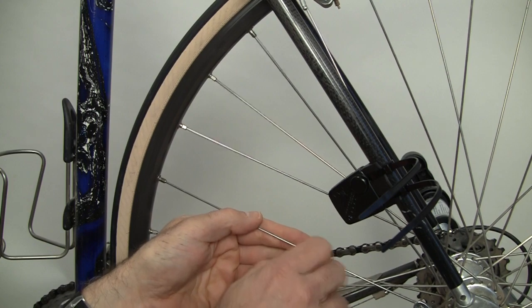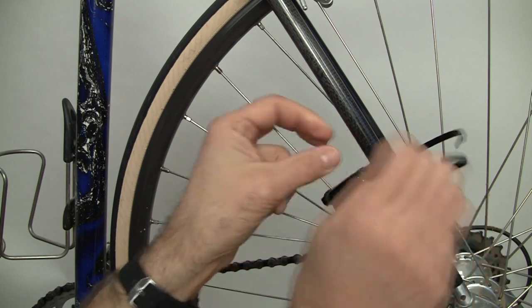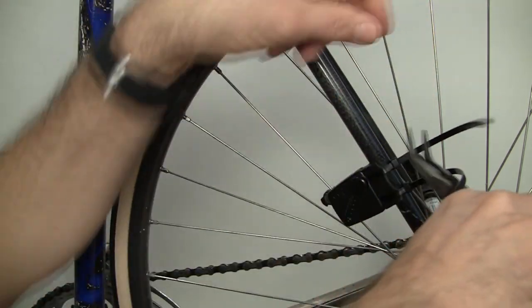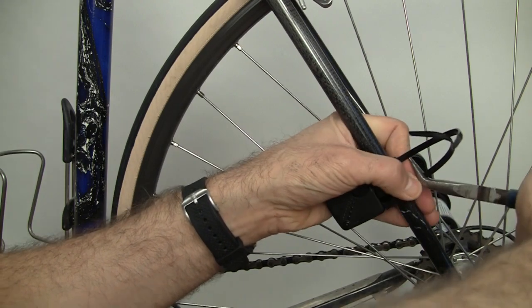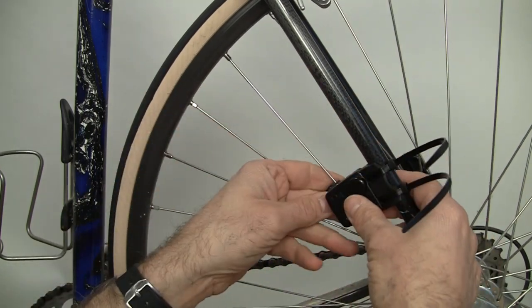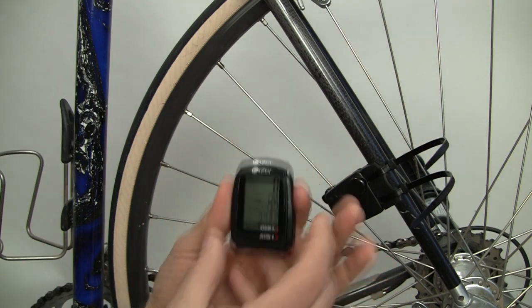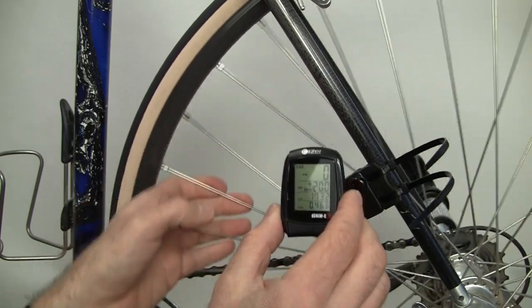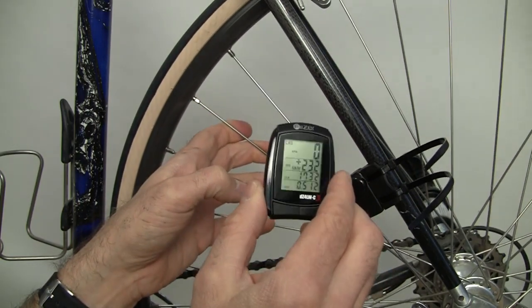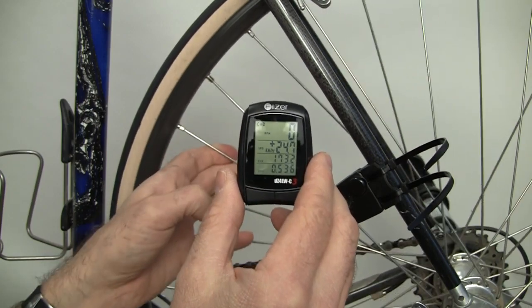Tighten this down a little bit more. The distance looks pretty good — get your pliers and give it a nice yank, a couple of clicks on each side. Rotate it to straighten it up and it looks pretty good. Get the computer head, turn it on, and move the wheel back and forth so the magnet passes over the circle arrow. You can see that we have a reading on the computer, so the alignment is good.